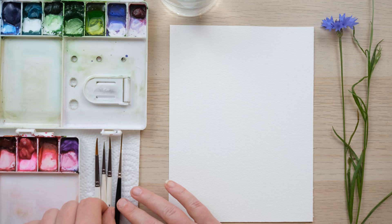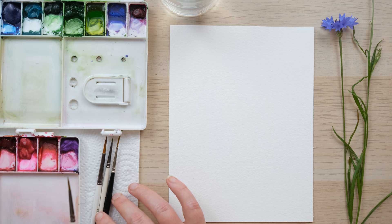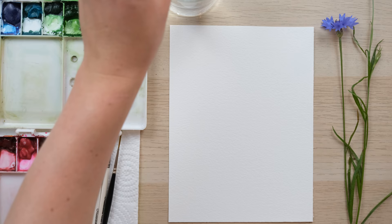Hi everyone and welcome along. I'm still enjoying the sunshine in our garden and today I'm going to paint some cornflower. Grab your paints and let's get started. I was allowed to pick one so I have got my one cornflower. We're going to do a slightly expressive painting, a bit like the one we did in the last session with the poppies, and I'm going to layer up some cornflower and do some nice translucent versions first.